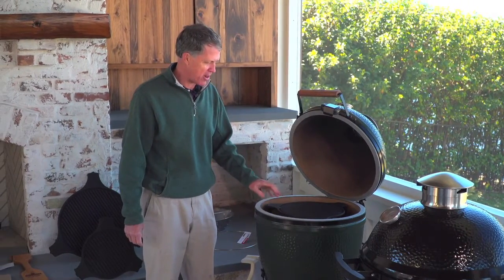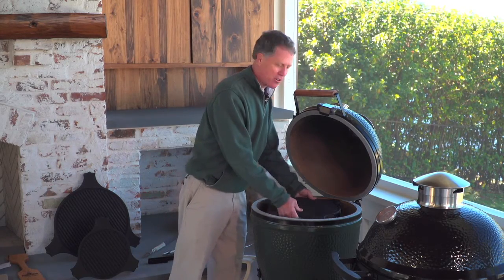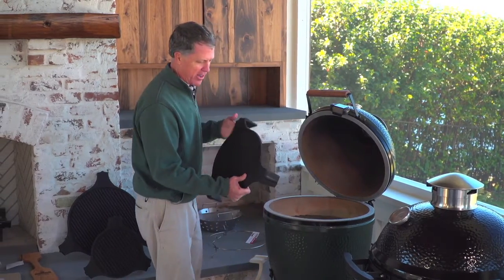They'll sear steaks very, very well. You got to watch out when you're cooking a steak, because once it gets hot, it'll cook pretty quick, but it's really a great searing tool.